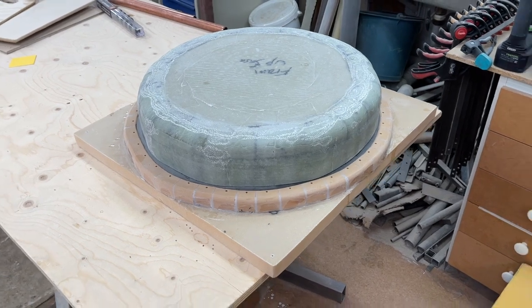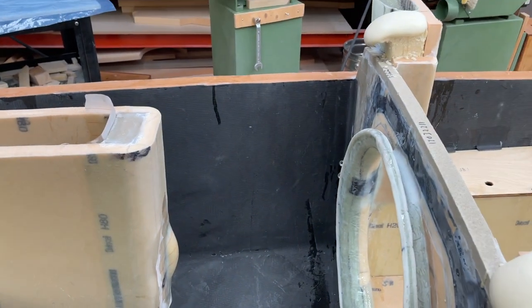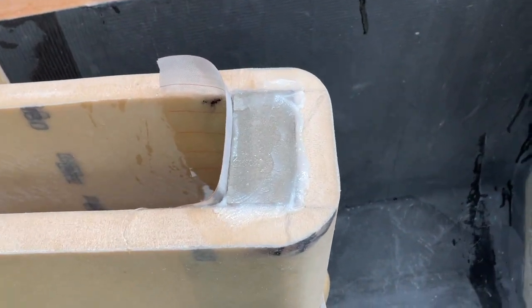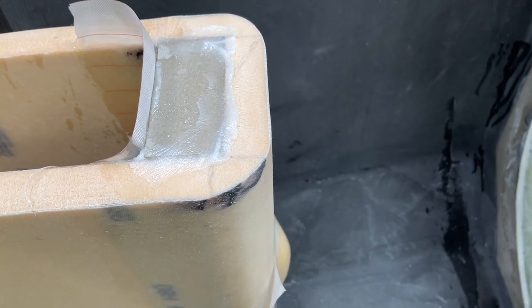It's a bit too big so it doesn't really fit this space, so I put in a little wedge here, and then I'm going to cut out a wedge at the same time.